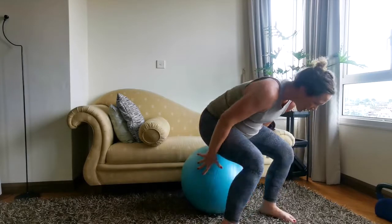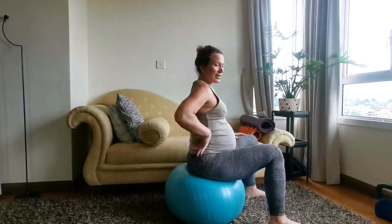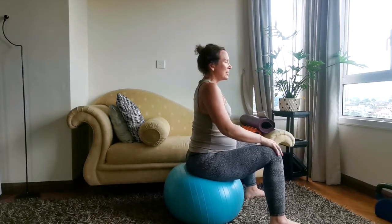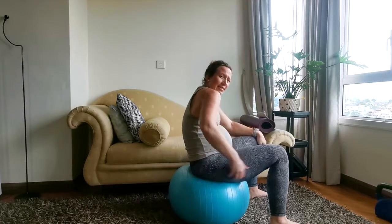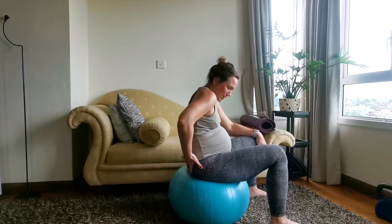Typically when we're sitting on our sit bones — let me turn to the side for this — you're going to be sitting a lot more upright because you're sitting directly on your sit bones. Instead, if you kind of round or roll back, then you're rolling off of those sit bones.